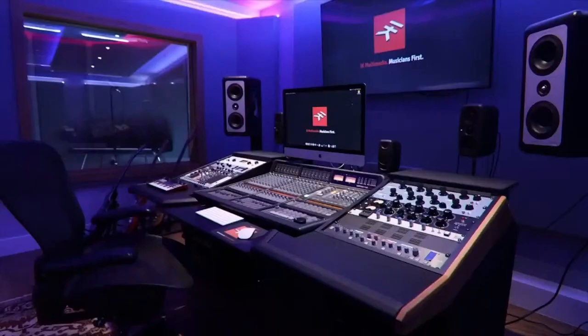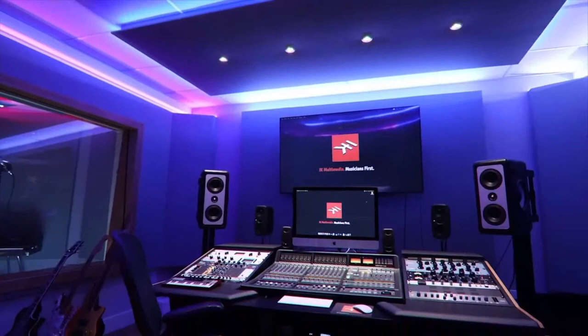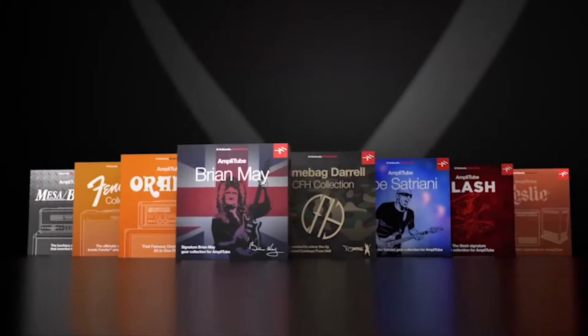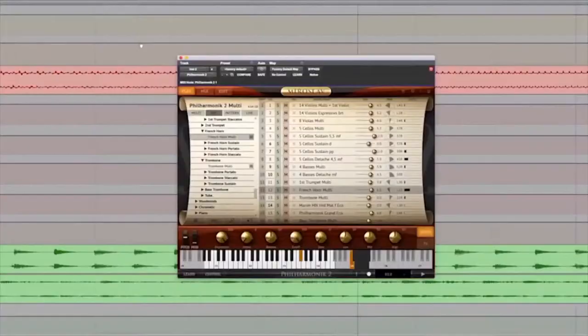Hello and welcome to the IK Multimedia live stream. We'll be broadcasting from IK's new Sunrise Studios in Sunrise, Florida, and we're celebrating the launch of the Total Studio 3 Max bundle. This has 124 of IK's most powerful music titles, 56 plugins, over 14,600 sounds, tons of presets, and everything you need from composing and mastering.